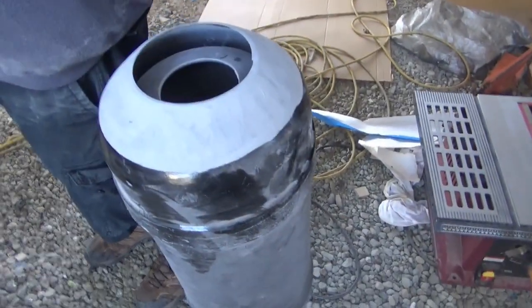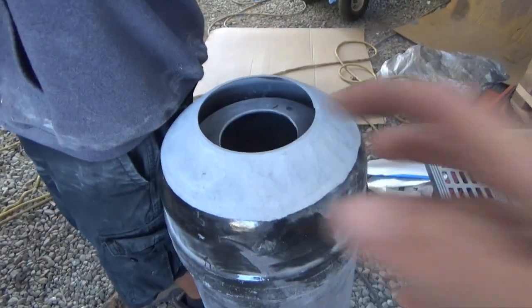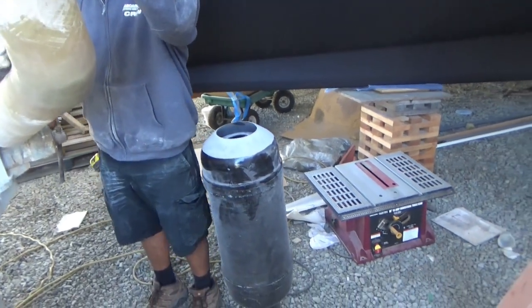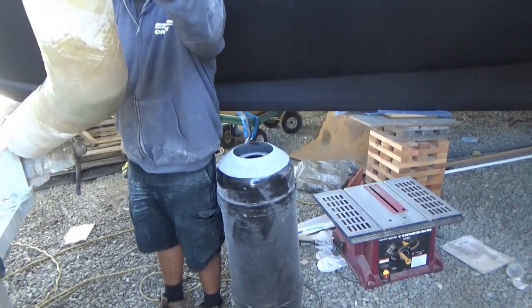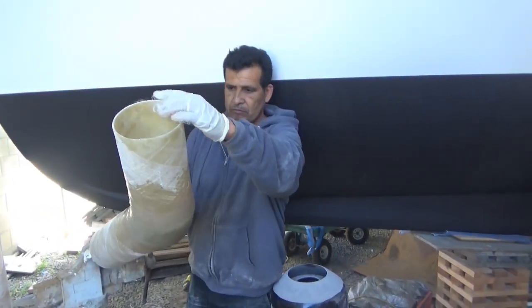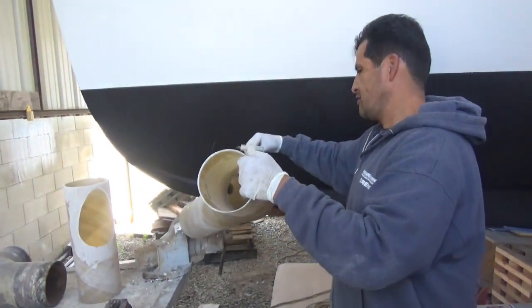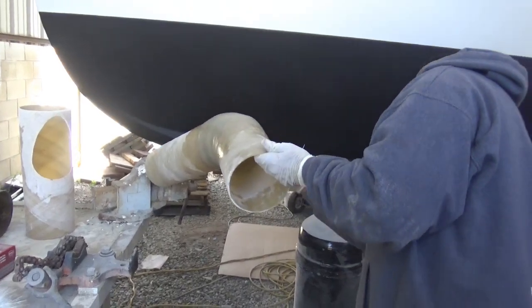There's the muffler with the end cut off. He's going to glass this over and then put in a custom inlet, which is really nice — it makes a huge difference to the flow of the exhaust and reduces the number of fittings and elbows. It just cleans it up, makes it more hassle-free, less restriction — it's better all around. A little more work, but it's better.